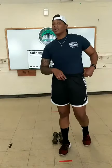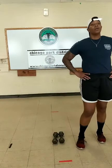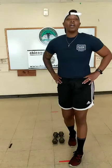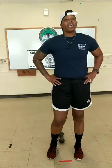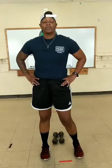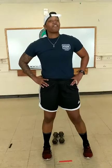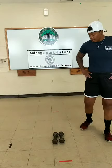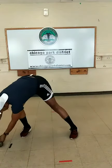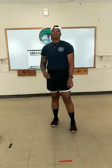Round two complete. Biggest key is focusing on your breathing in between rounds. Continue to move. Grab some water. One more round in this circuit, then we're done with the first one and on to the second one.